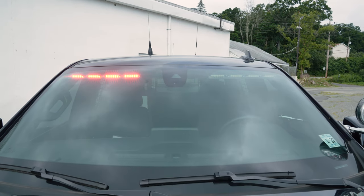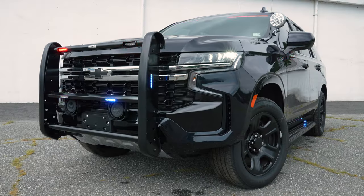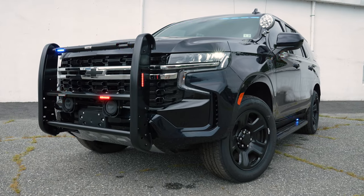Interior light bar, tricolor, white override. Weston Elite push bumper, M-powers in the front and side. Headlight flasher on park lamps.